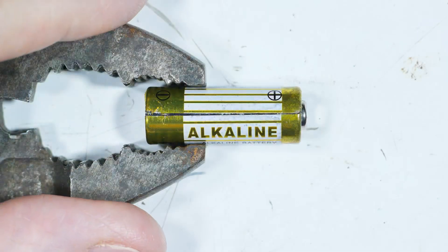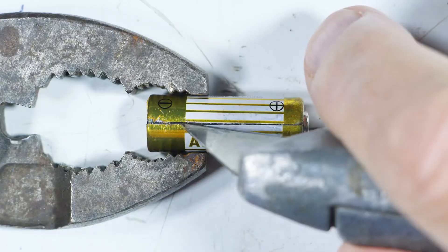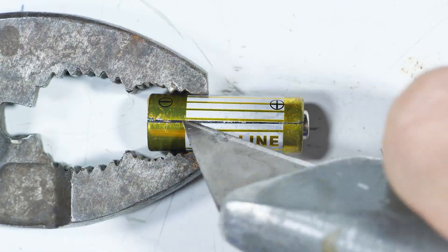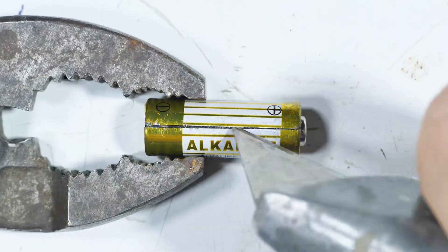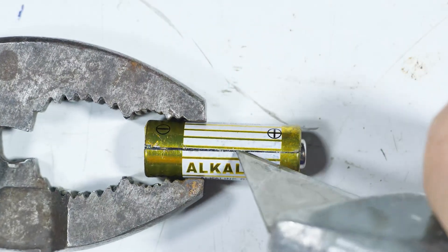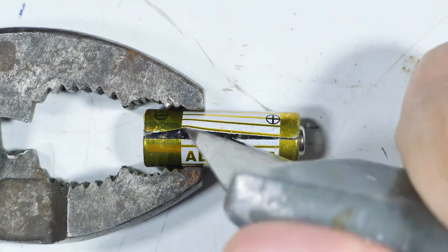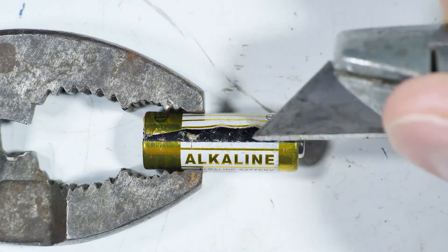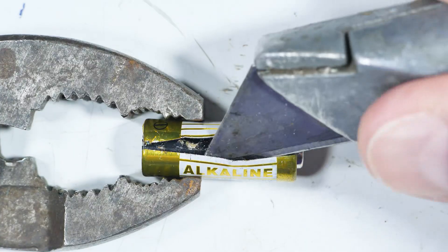It looks like there's a seam right here, so let me see if I can get the best of it. It's got a metal covering on it. There we go — we have breached it!